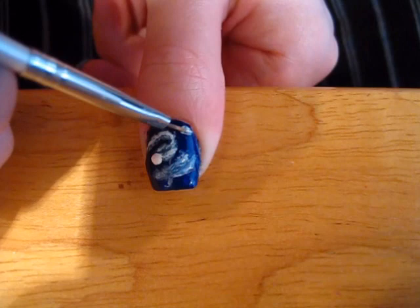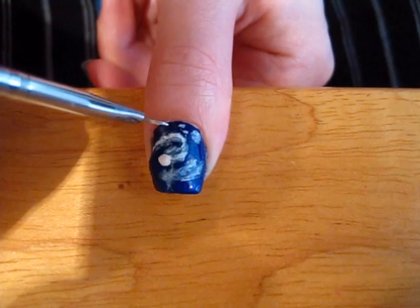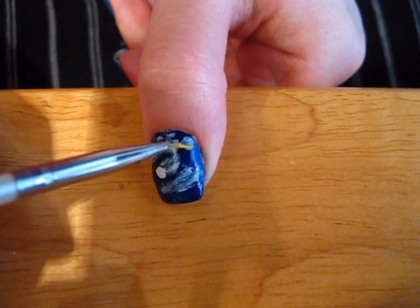Finally, use the white to make some spots for where the moon and stars will go. Take your yellow polish and draw the crescent moon and a few stars in the sky.